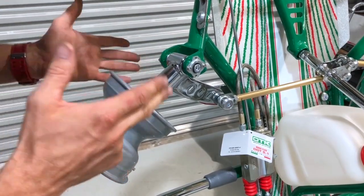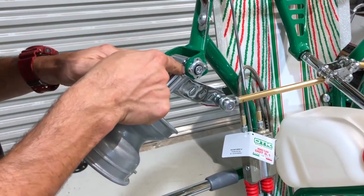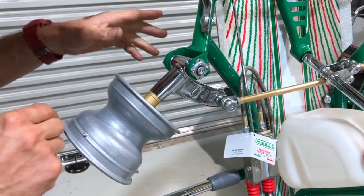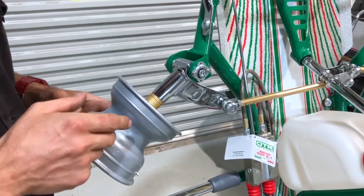On your Tony Kart Rocky, and on most Tony Karts, we've got a stub axle here. We can change the washer from the top to the bottom, or bottom to top, and that changes the ride height of the go-kart — the height of the cart off the ground in relationship to the wheels.